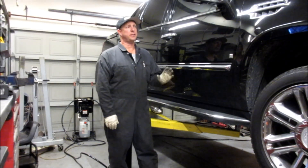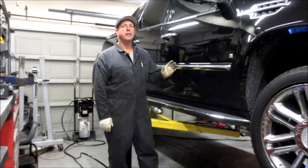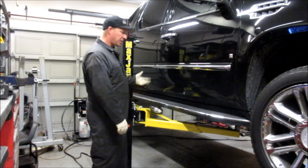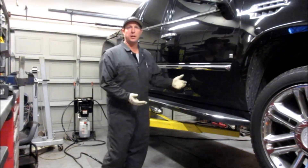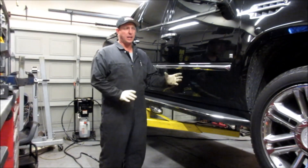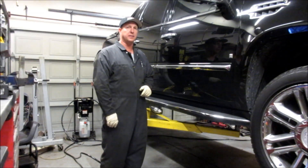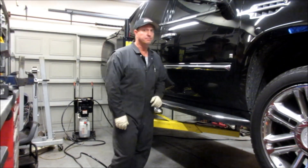Today on White Collar Garage we're going to change the crank sensor on this 2007 Cadillac EXT. We got it up here on these max jacks, but you can use a regular floor jack and a couple of jack stands to get underneath it. So we're going to go through the steps on how to change this. Let's get started. First, we have to pull the starter.